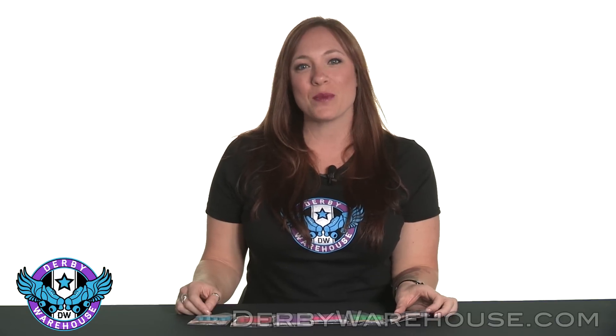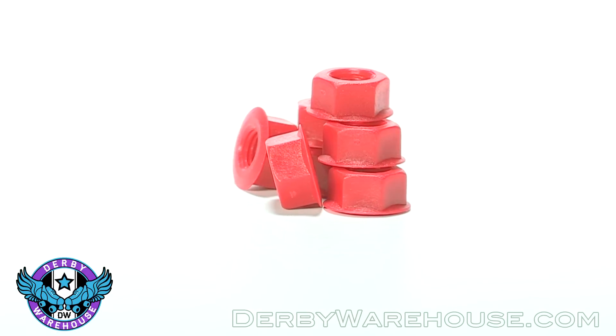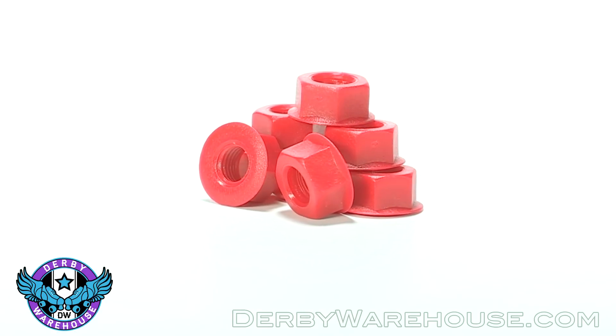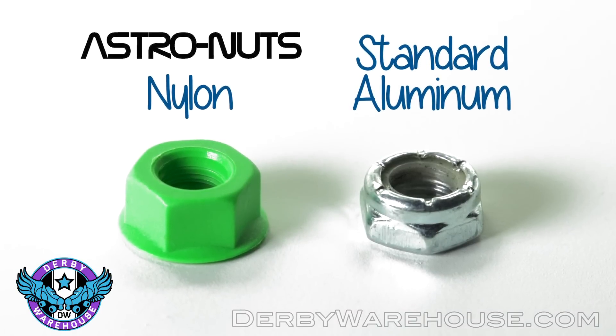This is Lucky Lolo, your roller derby specialist with DerbyWarehouse.com, and today we're going to be taking a look at the Green Monster Astro Nuts. These are axle nuts put out by Green Monster and they're about half the weight of standard axle nuts.